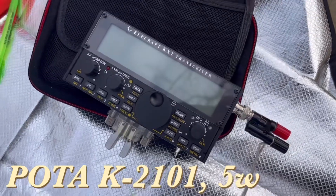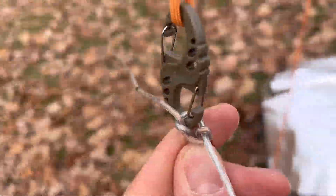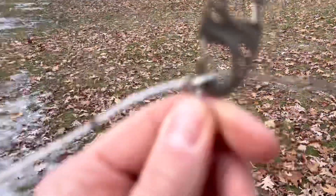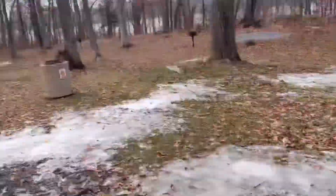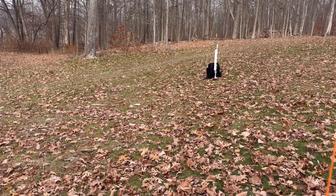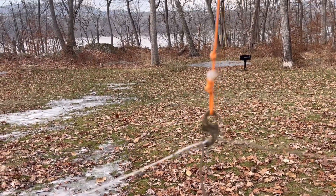So we have the speaker wire hooked up to an electrician's knot on a carabiner — the radiator side going that way, which is the copper, and then the other side that way. Obviously it's lowered right now. We threw it over a limb to make an inverted V, and we got signal reports as far as California with a 579. So it's working really well.